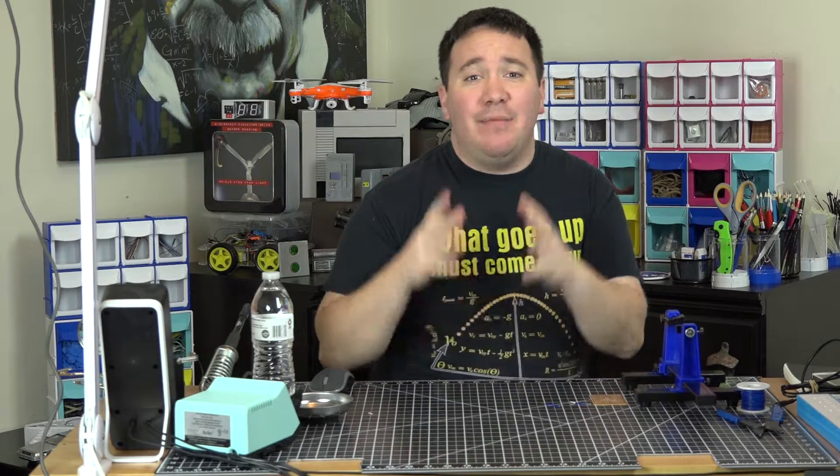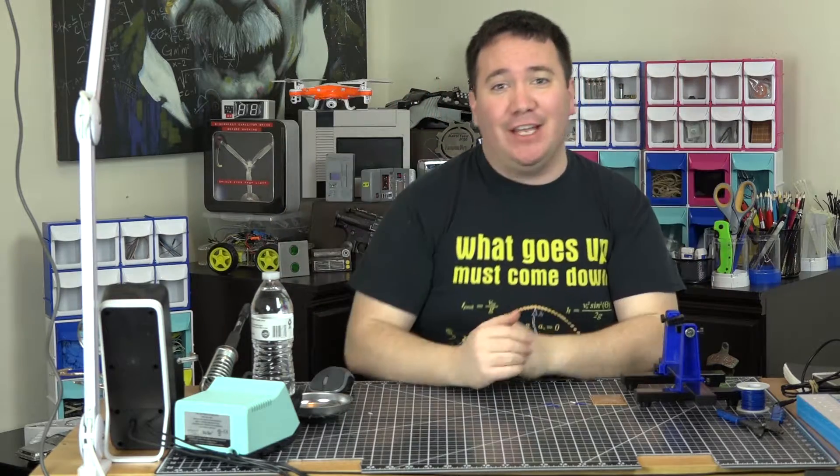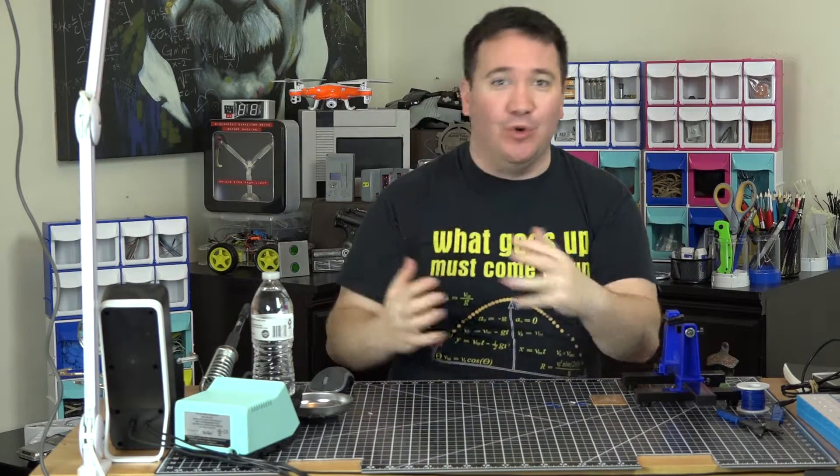Hi, welcome back to Make It Hackin! I'm Andrew and today we are going to do a find. A find is when we find something cool and we can make it hackin, or you know, whatever.